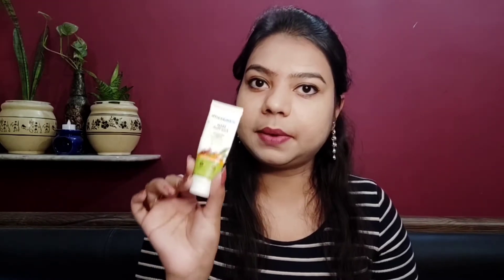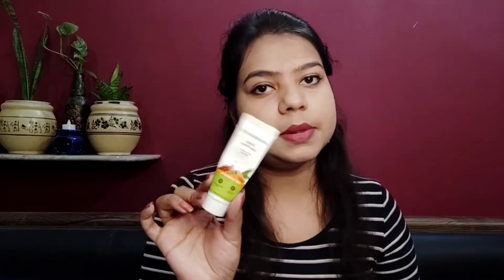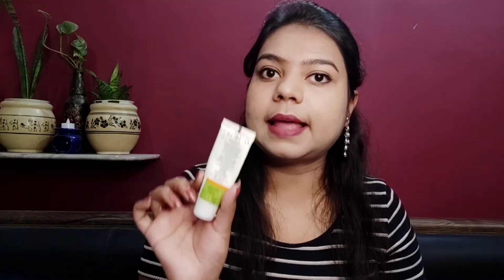This product comes in tube packaging — a very normal tube that you can easily dispense the product from. It is the Mamaearth Ubtan face wash for tan removal. The brand says it is paraben-free, SLS-free, and dermatologically tested. By the way, this is not a full-size product; this is a sample product which I ordered from the Smitten app to test it. The full-size packaging is also in the same tube form, in an outer cardboard box.